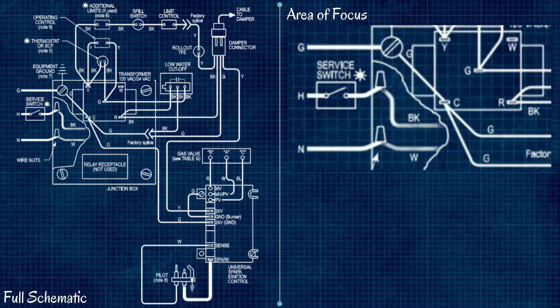Today we're going over the circuit sequence of steam boilers with control modules and spark ignition. On the left you have a schematic that shows the big picture — all the wiring throughout the system — and on the right is a close-up of the areas we're going to be focusing on each step of the way, with some visual aids added in.